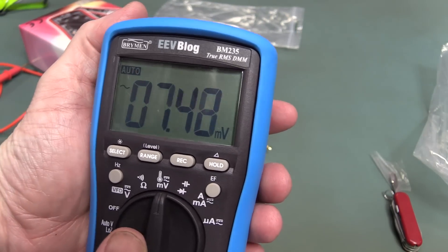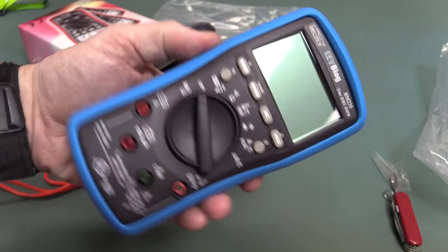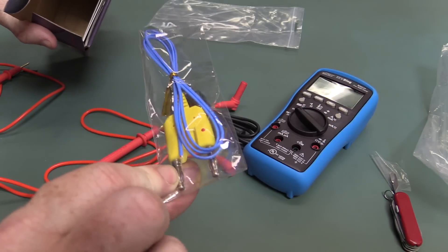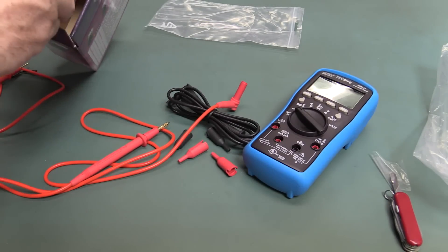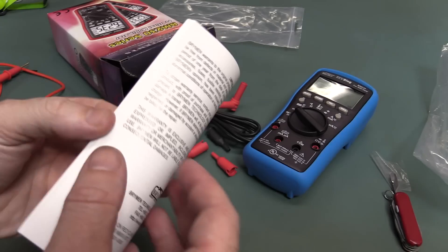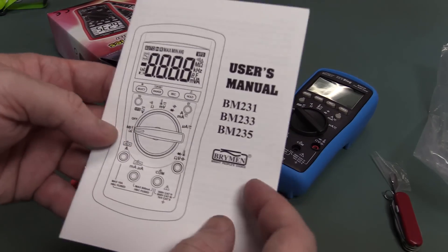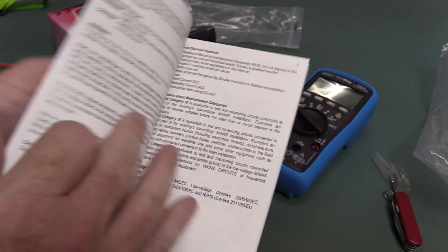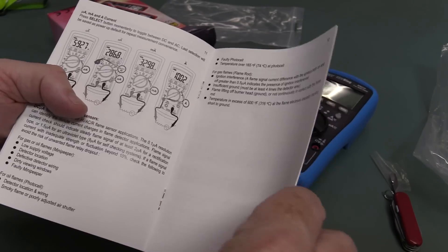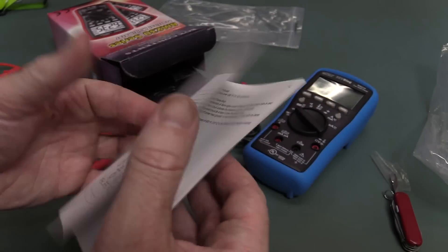There you go — the Brymen EEVblog BM235 True RMS DMM. I have to start selling these; I still need to do some shopping cart stuff on the website. We get a cheap and cheerful temperature probe as well and a manual. I could have had the manual printed any way I want — I've actually got the Word document file so I can edit it. I might add the EEVblog branding on it and add a few things; I'll provide the PDF on the website.